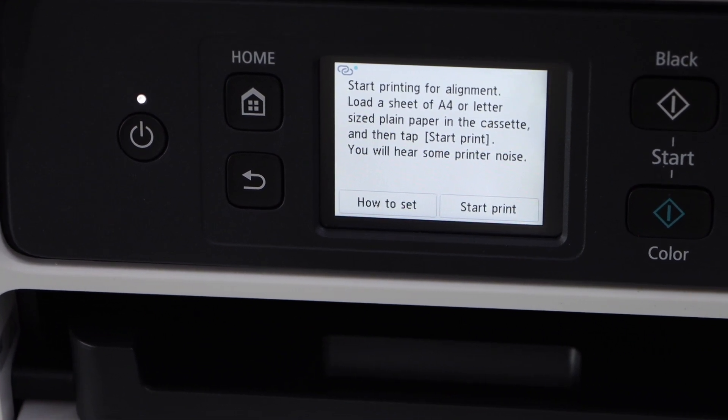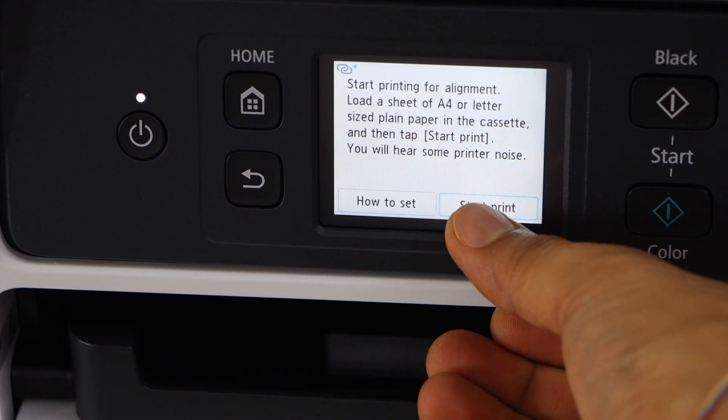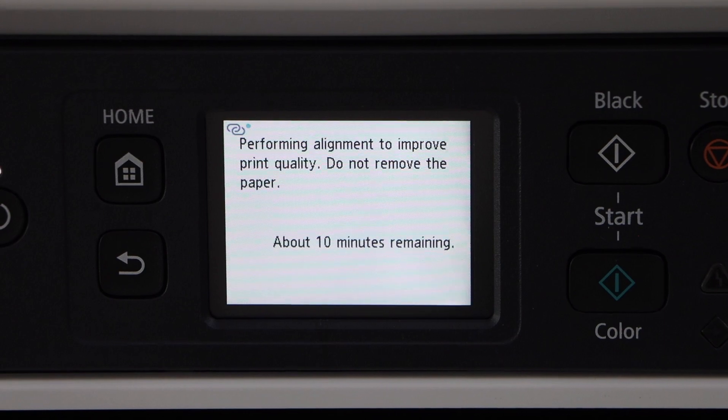Now go to the printer display panel and press OK. It's going to print an alignment page, which is good for the print quality. Click on start print. For the alignment it can take up to 10 minutes, so just wait for that.